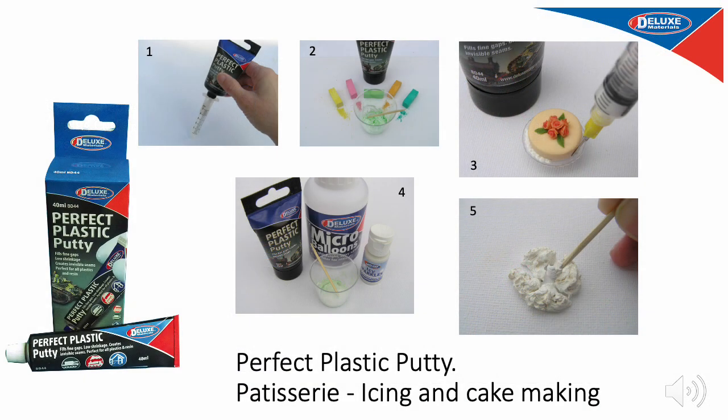Perfect Plastic Putty is perfect for making piped icing on doll's house cakes, as well as ice cream, buttercream and meringues. Simply fill a Pinpoint Syringe with the putty — it is free-flowing so it is easily piped through the Pinpoint needle syringe kit. It can also be coloured with chalks, and you can mix it with micro balloons and our Icy Sparkles to make great meringue nests.